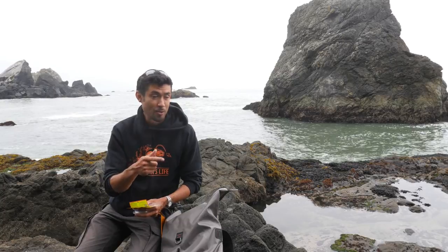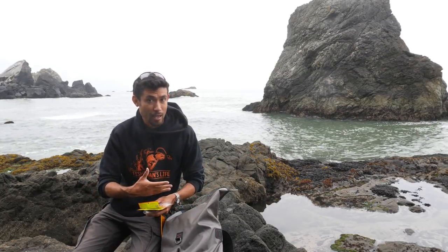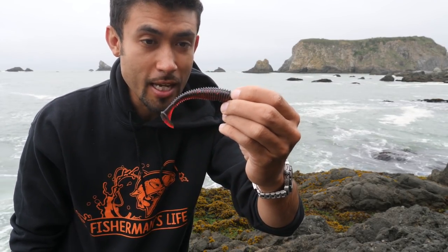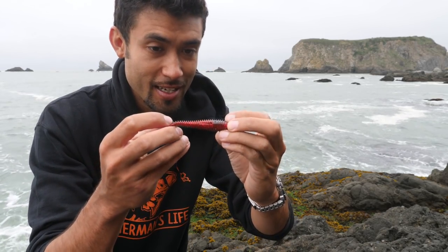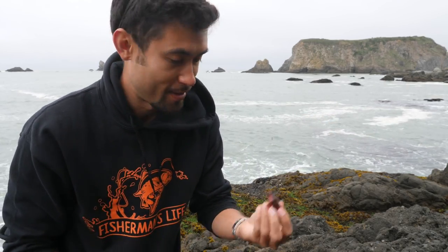I'm out here fishing with David. Look at the rocks behind me, look at the water — there's got to be some rockfish, lingcod, there's got to be cabazon or something out there, so that's what we're targeting today. A lot of the fish I catch, they've got little kelp greenlings, little kelp fish that look exactly like this when they're digested — exactly the same size, they're red.